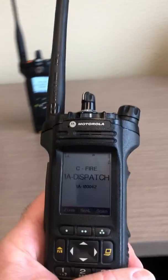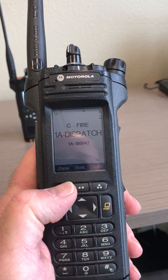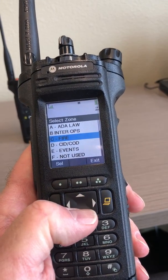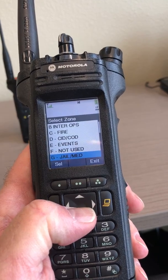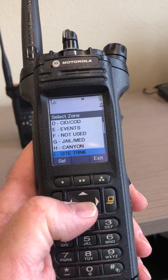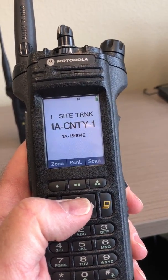The last radio is the Apex 7000, used by the fire agencies. Press the button immediately below zone and scroll down or up depending on which zone you're in at the time, until you find Zone I site trunking. Hit the select button again and now you're on Zone I.